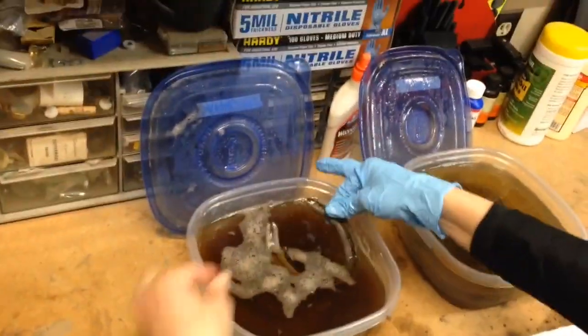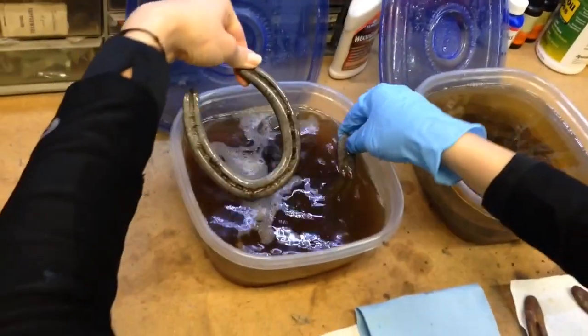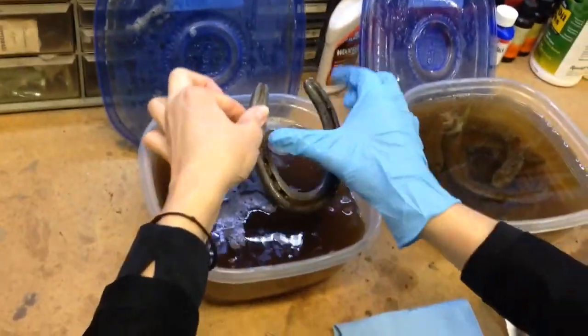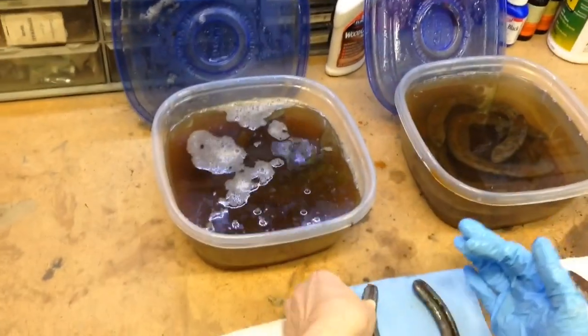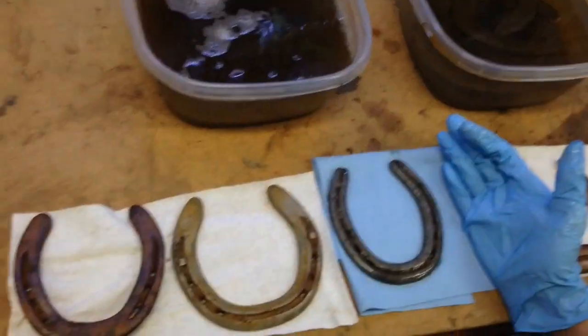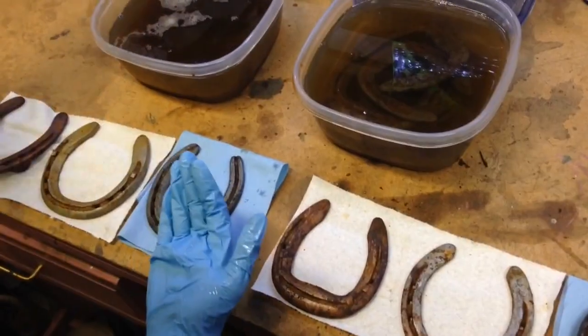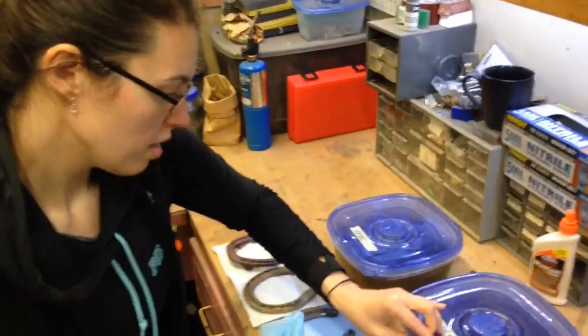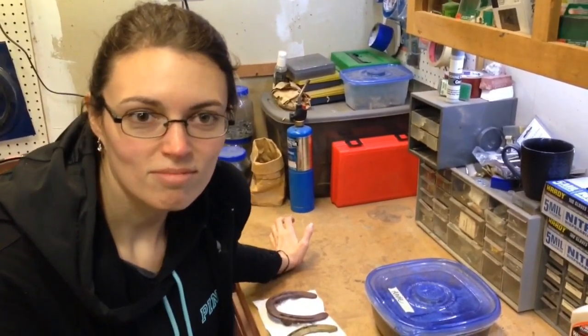And here's the apple cider vinegar — wow, that's pretty clean. There's a lot of grime in there, but if I rinse them off they look even shinier. For not doing much, that's really nice. I would say that apple cider vinegar does a better job than white vinegar. However, I'm going to make an additional video and put these horseshoes into a jug for a month and then come back to it, just for curiosity's sake.